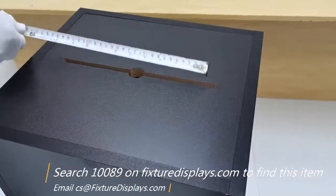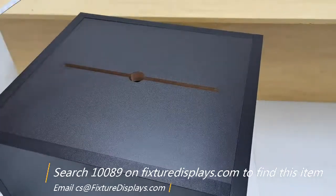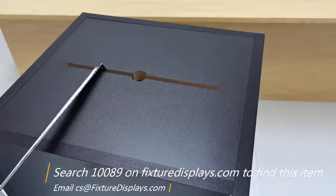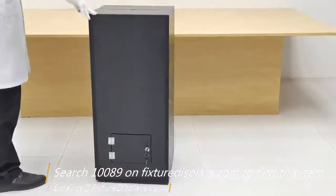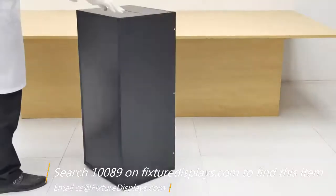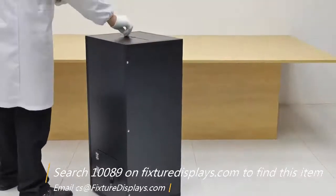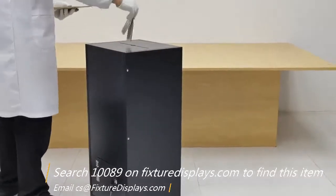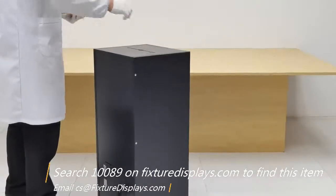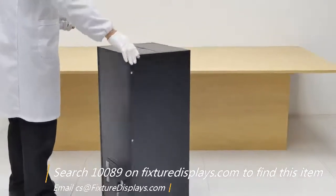This unit features a very wide drop slot — as you can see it's close to 10.5 inches wide, and the slot opening the other direction is 0.3 inches, that's over a quarter inch. So you can drop your regular letter-size envelopes in there with no problem. You can drop coins, bills, and envelopes of various sizes all the way up to letter size.